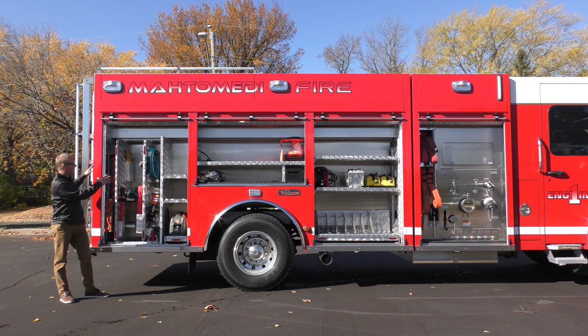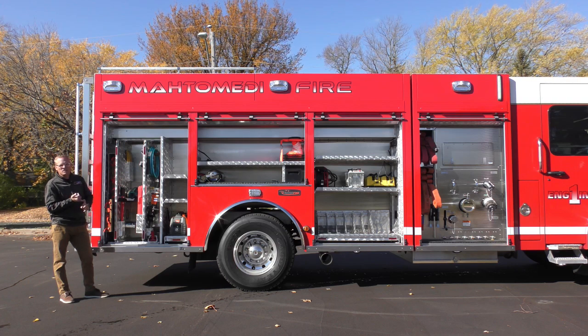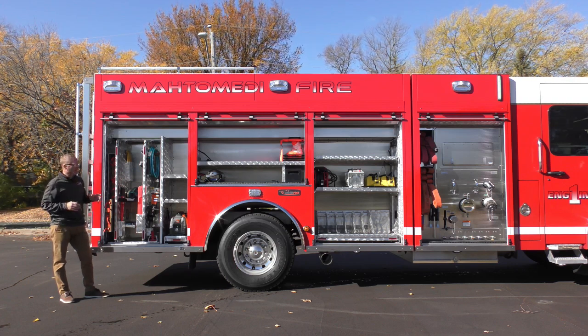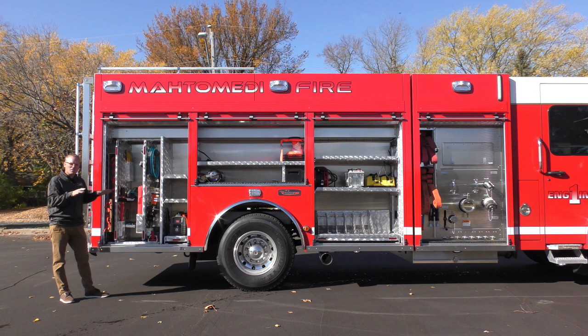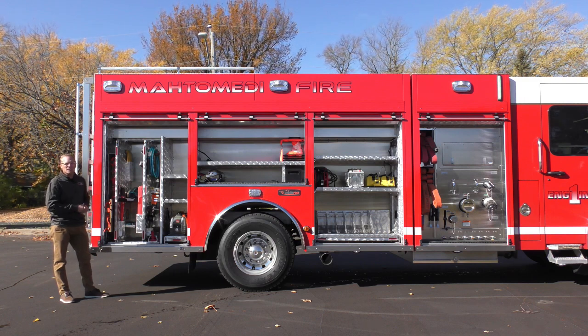Here at the officer side rear of the body, these guys did a phenomenal job identifying what they wanted to carry on this truck and locating it by compartment. When the truck was done they brought an enclosed trailer to Custom Fire, we laid everything out, and they gave us instructions on where they wanted everything placed.